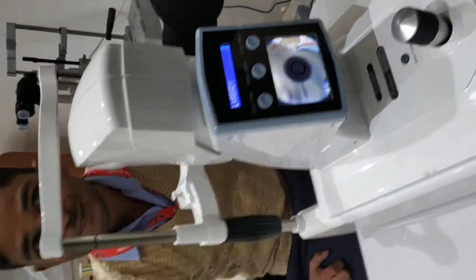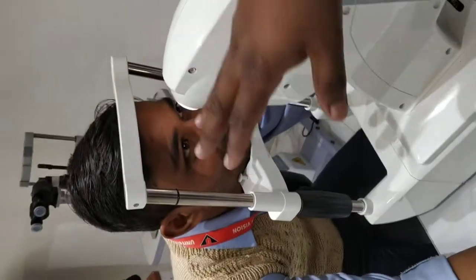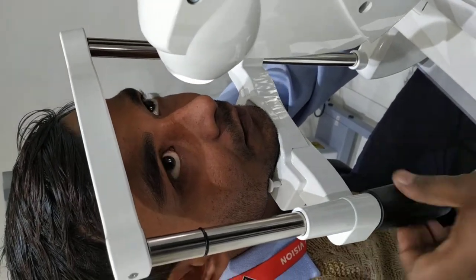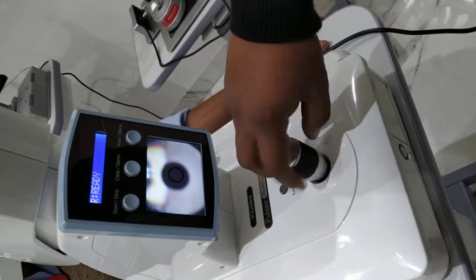Now keep your chin here. Before testing, we will check that the patient's point should be here. We will check the patient's point here. After this, you can see that the patient's alignment is in manual mode.